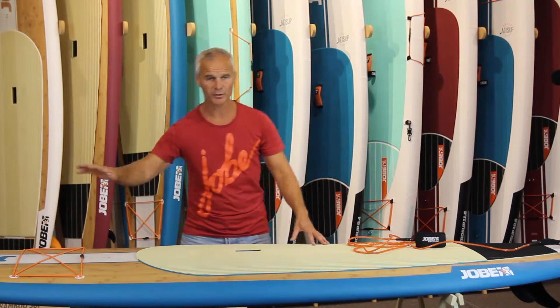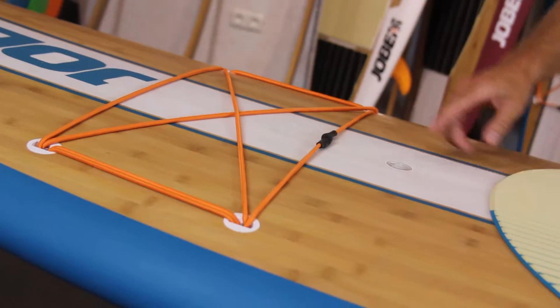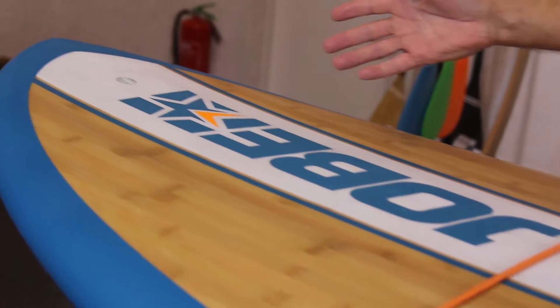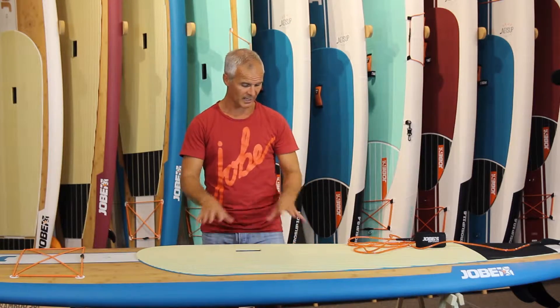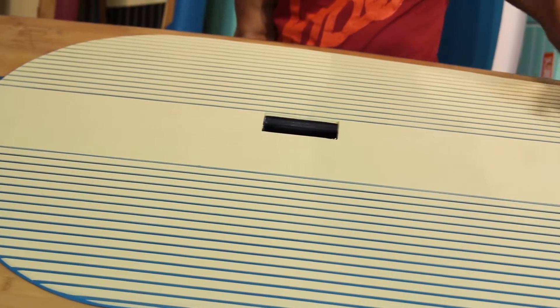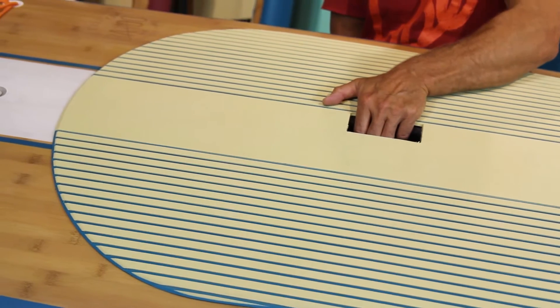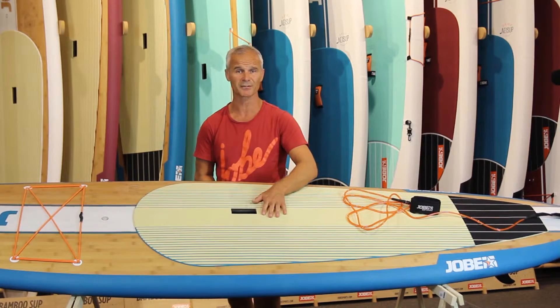At the tip of the board you find some storage cords. You can also find the Gorefant automatic plug, and you can find the plug to mount your camera, your GoPro or similar. If I look at the center of the board here, you can find a big EVA pad, 5 millimeter, nice and soft, with an off-center grab handle which is very deep so you can easily lift it with one hand.